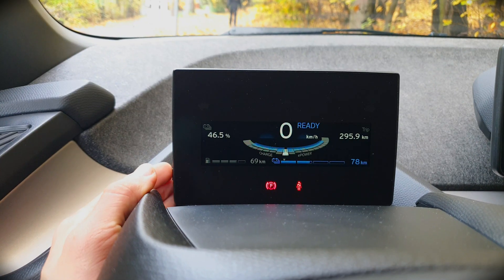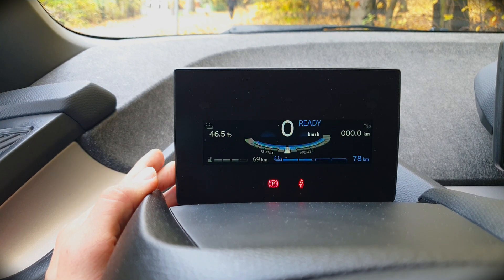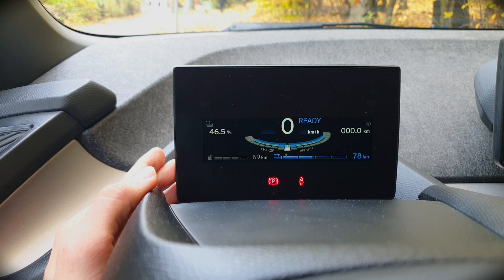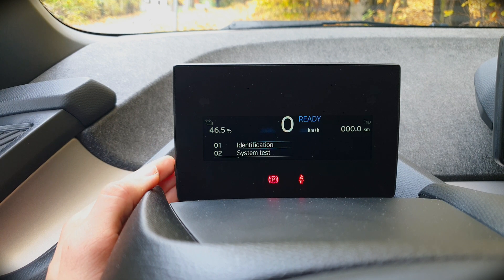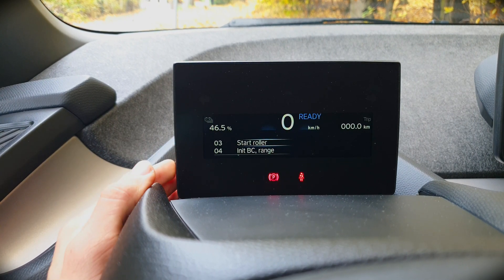By just pressing the button you reset the trip computer, but when you hold it down for around 10 seconds then a menu pops up — or at least should. Yes, it does. Now you can view identification, system tests, and so on.